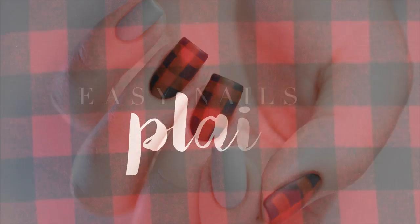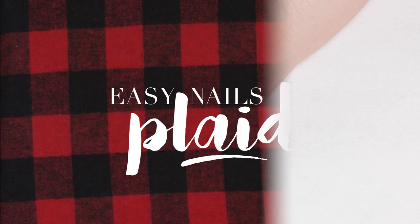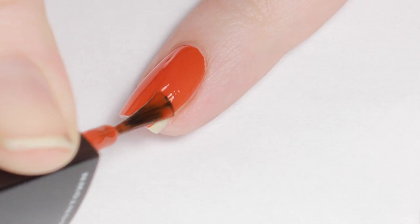In this tutorial, I will show you how to get plaid nails in less than a minute. Start with a semi-sheer base color — you'll only need one coat.